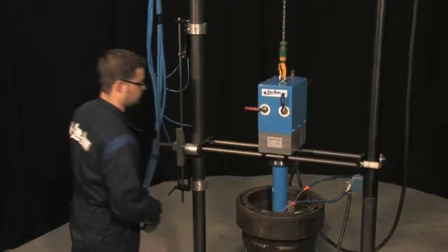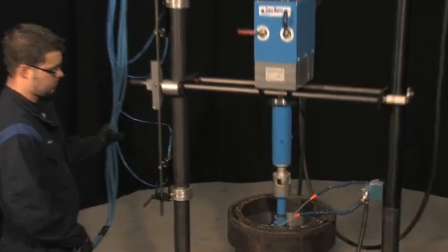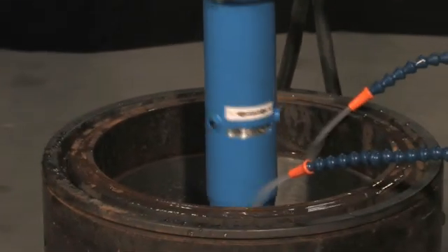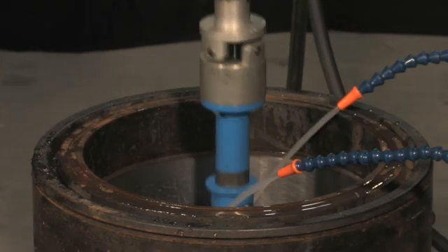Now, all you have to do is monitor the progress of the honing process. The Hone S will make deglazing and honing your cylinder liners a snap.